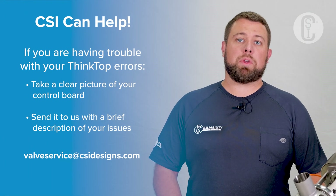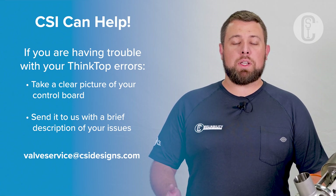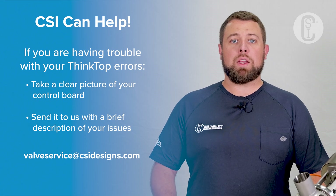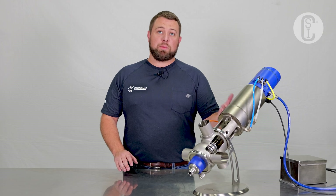If you're having trouble resolving one of these errors, take a picture of the control board including all the relevant lights, and send it to CSI with a brief description of the problem. One of our valve experts can work you through the problem and get your process back up and running. Those are the basics of a Mixproof valve — thanks for watching, and make sure to reach out to a CSI valve expert if you have any more questions or need more details.